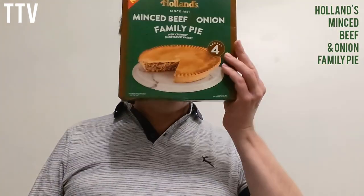It also warns you that there might be bones in it, which is fair enough. It looks tiny in the picture, but it's not — it's massive. It's as big as my head.